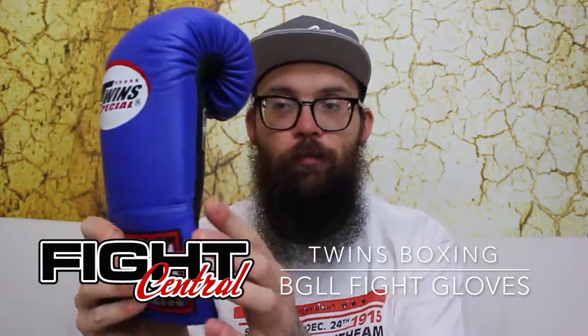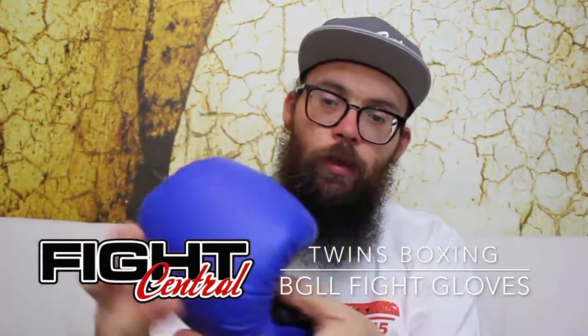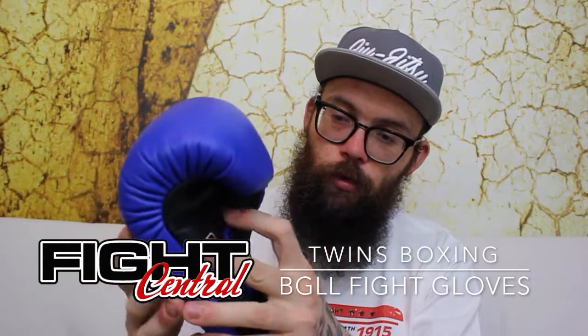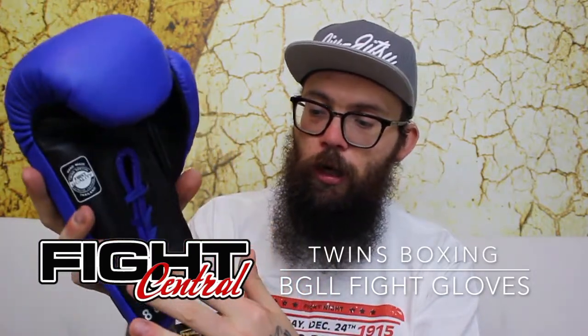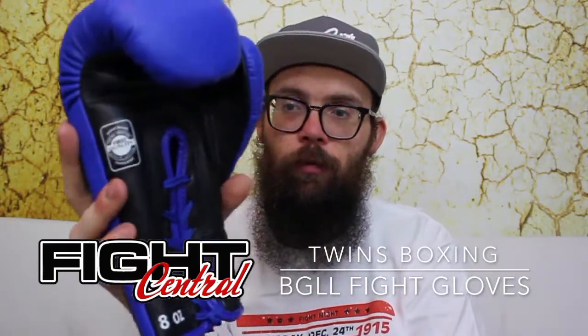All the stitching is perfect. The quality is right up there. The thumb is attached. There's the grip bar. There's no ventilation in fight gloves — no holes etc. Just your normal lace-up sort of hole there, whatever you may call that.